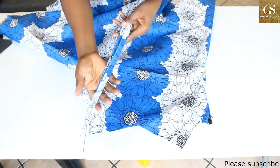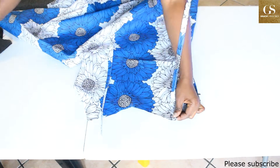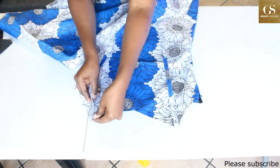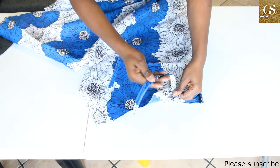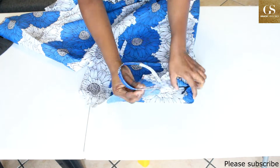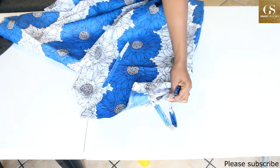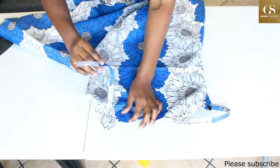The next thing is to pin the strap to the dress. You have to take your time so that it will align well. Pin it first to the front on both sides, then flip it over. Ensure that you are pinning on the right side of the dress.